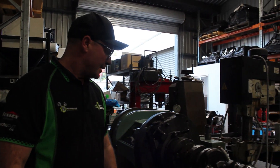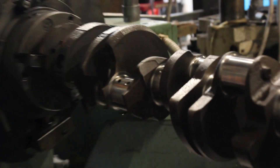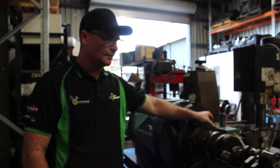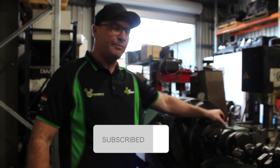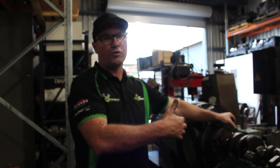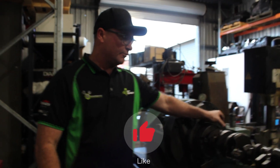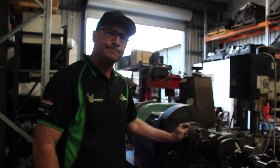Now it's all ready to go, measures up nice, ready to go back into service. That's it for this video. We're going to have some more videos coming up on machining big ends, doing snout repairs, stroking crankshafts, and crack testing. Keep subscribed and don't miss a video. Thank you.